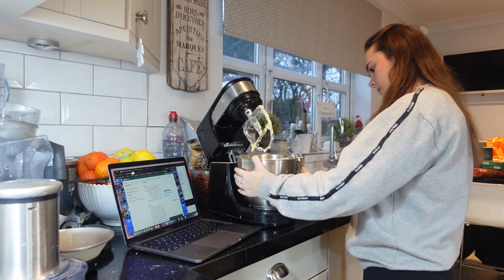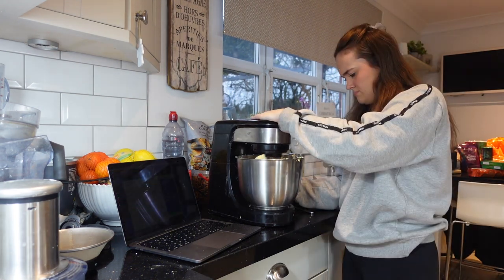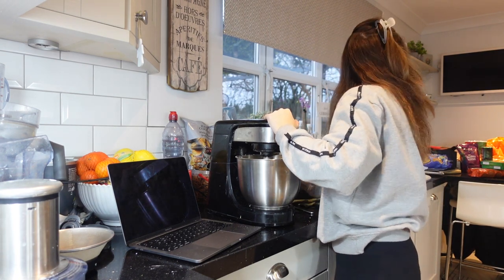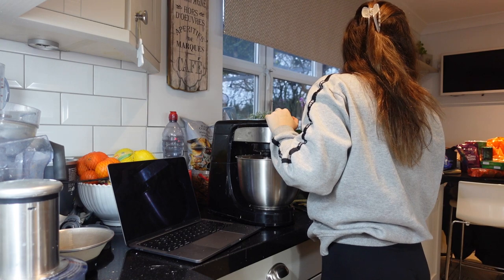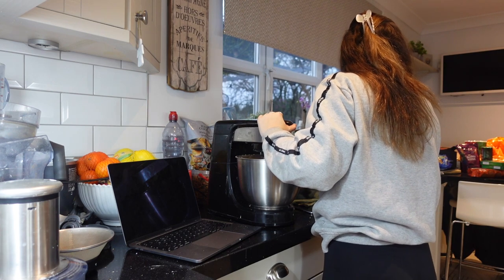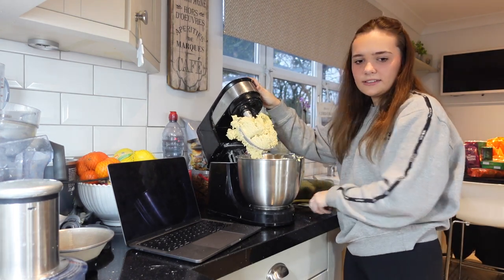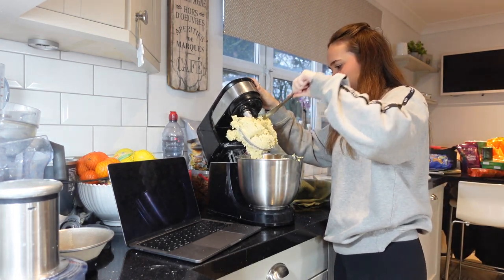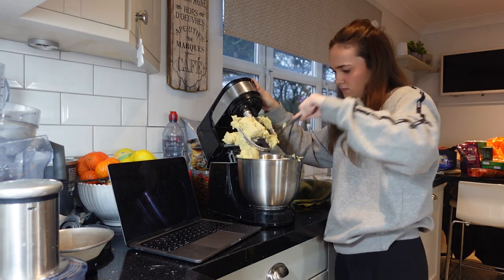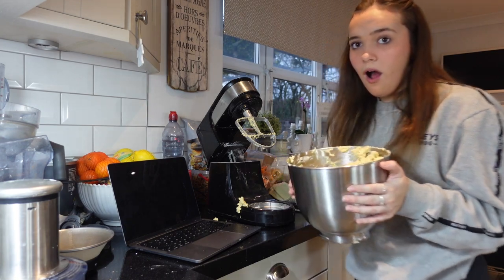Electric whisks are such lifesavers, honestly. What's that - you've been attacked by the food mixer? It's so loud!